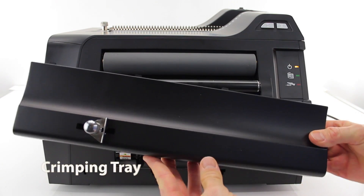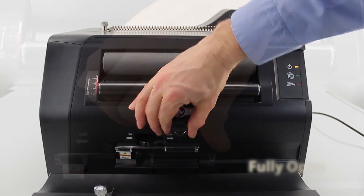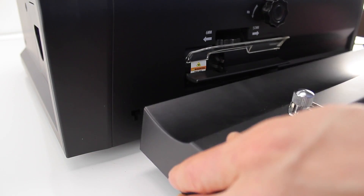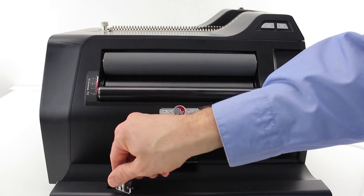The second and final part of setup is the crimping tray. The four knobs on the back slide into the four notches on the front of the machine. Turn the knob on the front of the machine clockwise to the fully open position. Without it, you won't be able to install the crimping tray properly. Line the tabs with the notches and set it in place. That's it — all done.